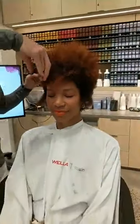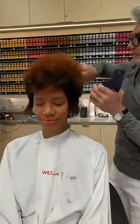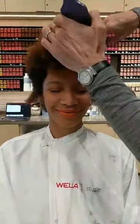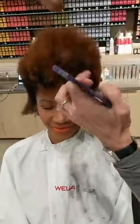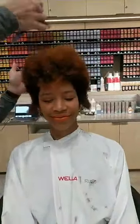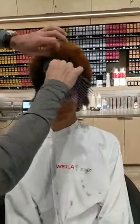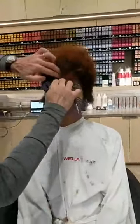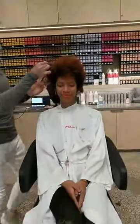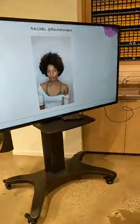Almost there, guys. I think what we've managed to do, Rachel, is also marry together some shorter pieces in the middle right through here. With this haircut we've managed to marry them together. Victoria, let's jump over to the screen and look at the before picture of Rachel — and more importantly, some formulations.